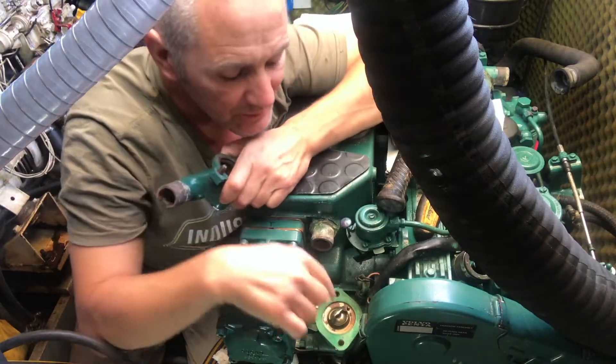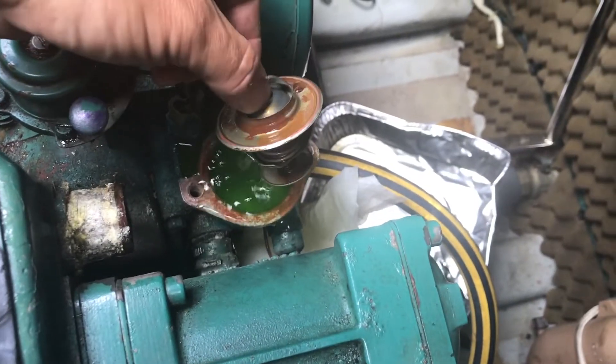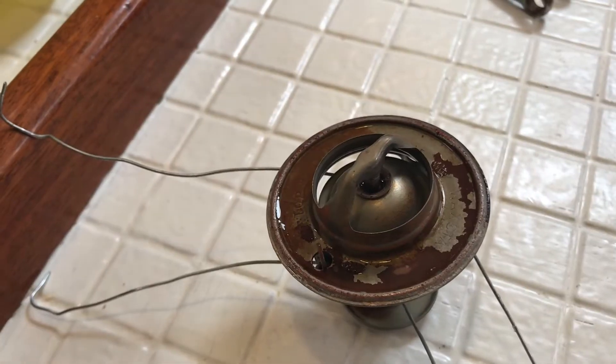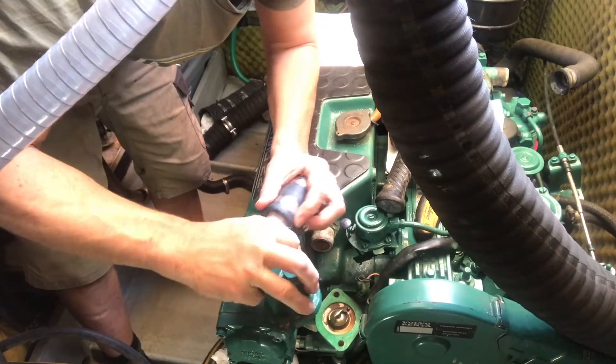Before I put this back on, it's worth mentioning that I did check the thermostat — basically take it out, put it in a pot of boiling water, check the temperature and then just see if it opens up.